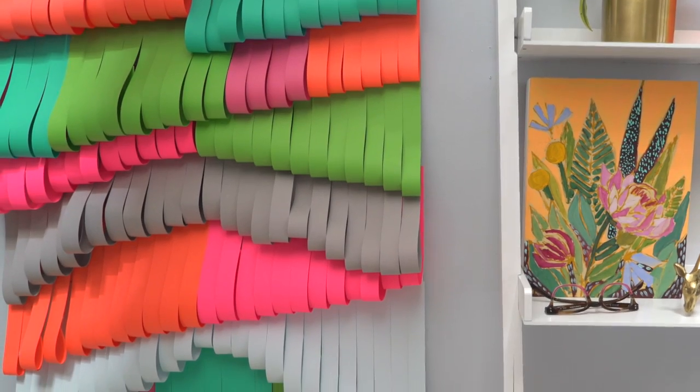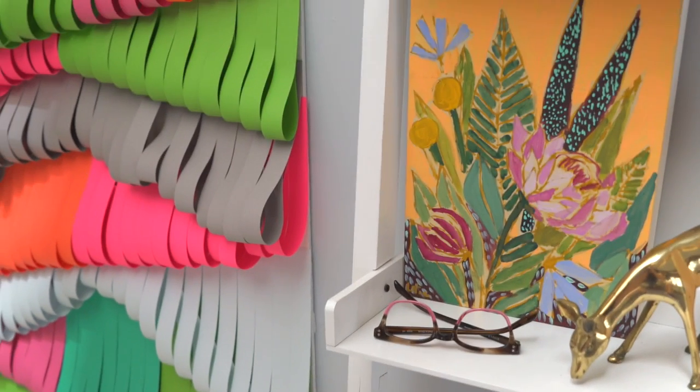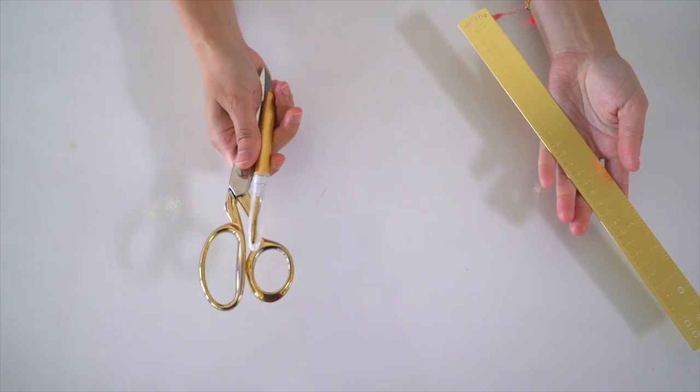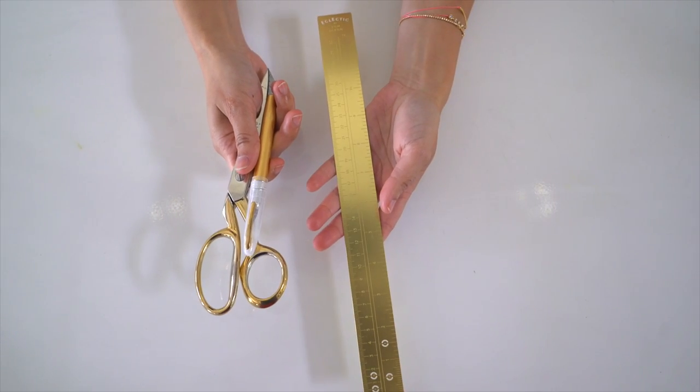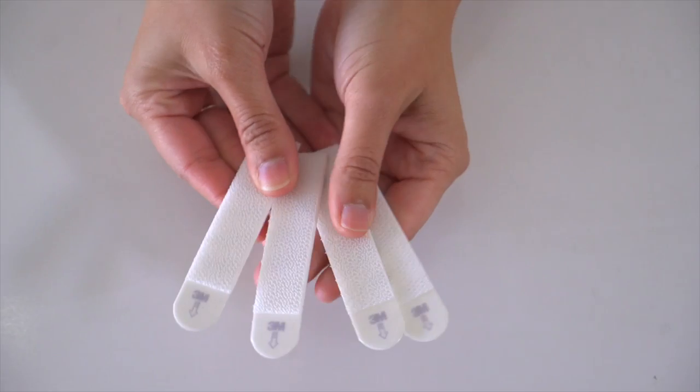I'll show you how to turn paper into a piece of art simply by applying a few simple techniques and combining a ton of fun colors together. To start, you'll need 12 by 12 inch craft paper, scissors or an X-Acto knife, a ruler, a pencil, regular tape, and picture hanging strips.